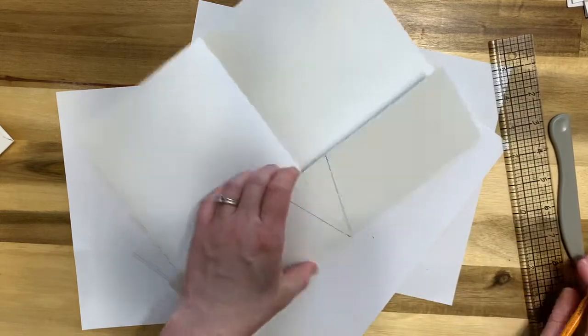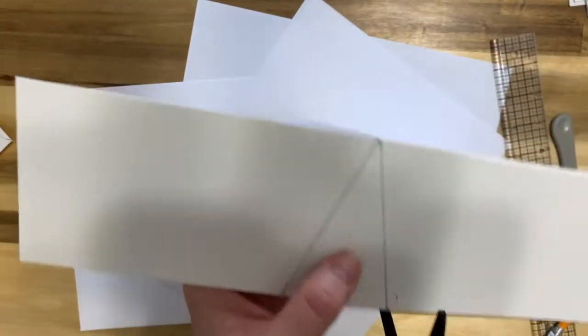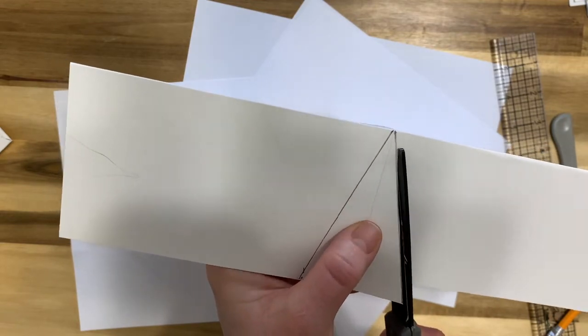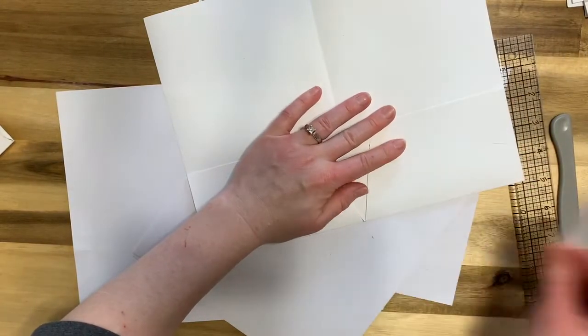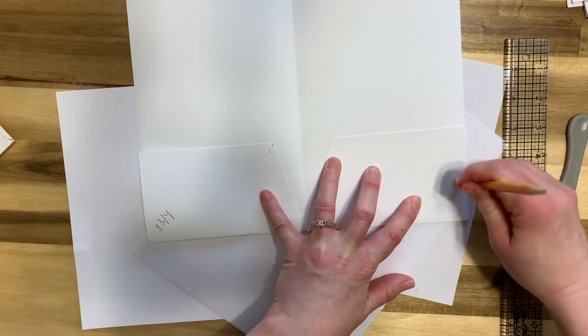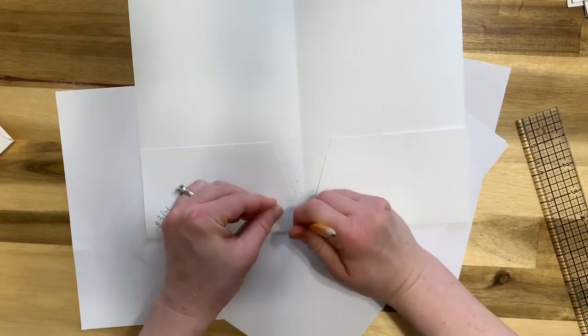Cut on the outside of your pencil marks so you don't have to erase. Cut both lines and remove the little piece — that gives you your V cutout. If you have pencil marks anywhere you can erase those after. That is the cover of your signature.